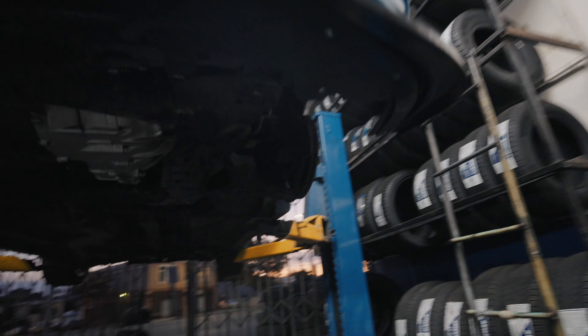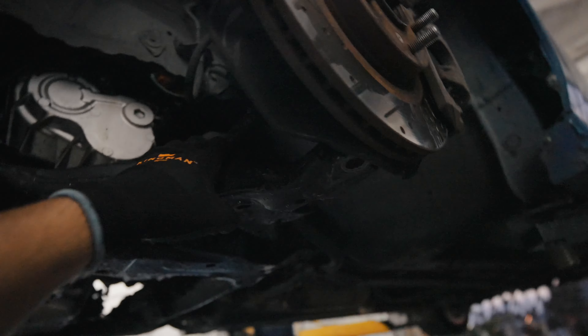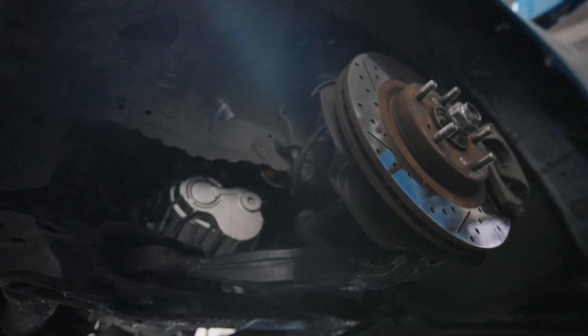Tenemos su reemplazo, así que vamos a encargarnos de hacer el lado del manejador. Ya quitamos el joint aquí de abajo, es cuestión de empujar las flechas afuera.